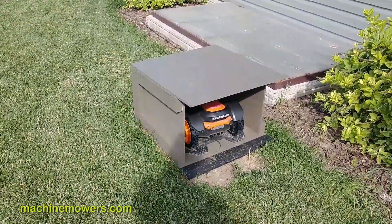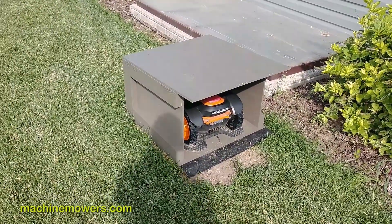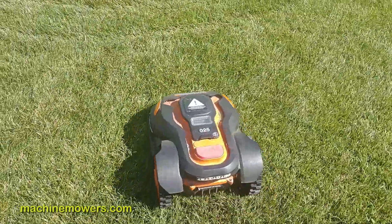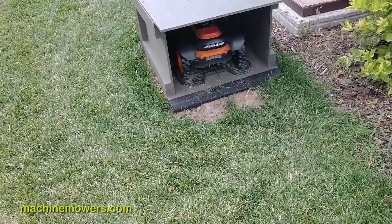Our robot friend has a simple job or loop to complete to serve its function in cutting your lawn. It must leave the charging station, go out and mow your lawn, then return successfully back to the charging station to rest up and repeat it all over again.